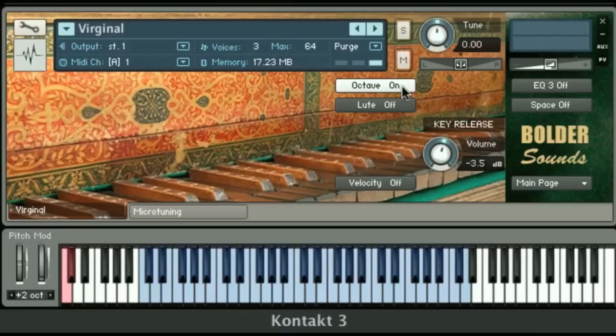It sort of gives you a double Virginal effect. Now this is artificially created — the Virginal that I sampled did not have this feature available. Also, the octave on and off button can be triggered by a key switch down here in red. I click on C0 and the octave button is turned on, so in midstream while I'm playing I can turn that on. This can be very handy if you have a sequence already recorded and you just want to try it with different orchestrations — you can trigger the key switch note on and off to see what it sounds like in real time.